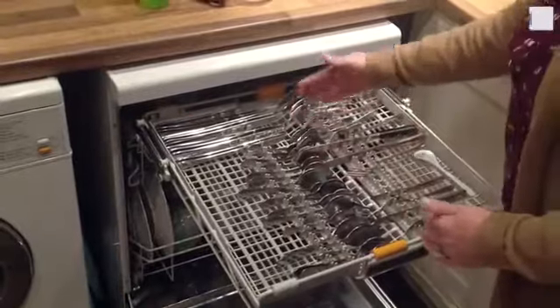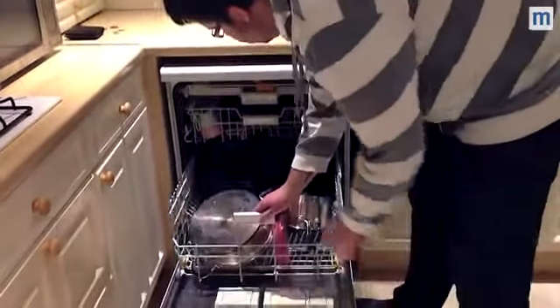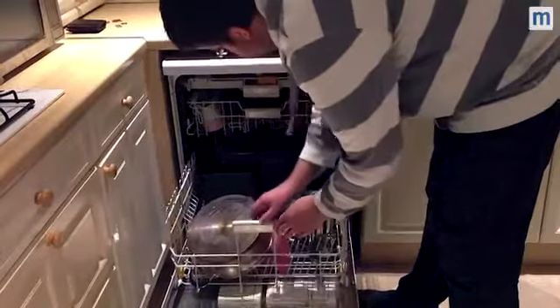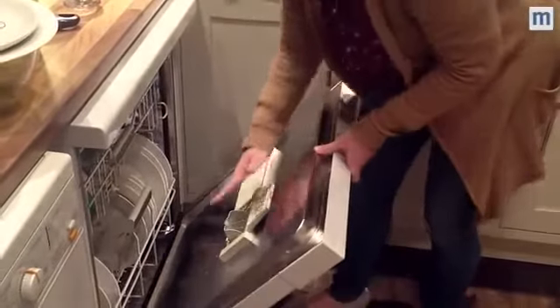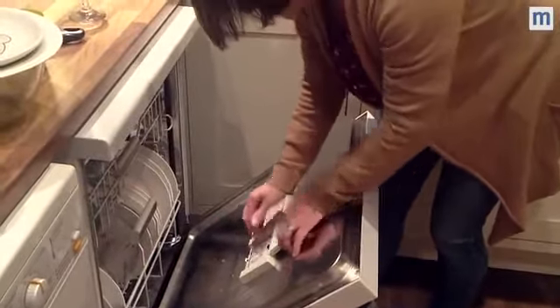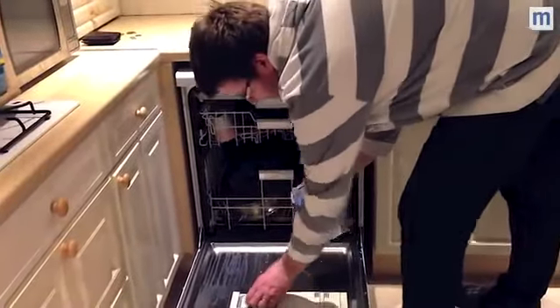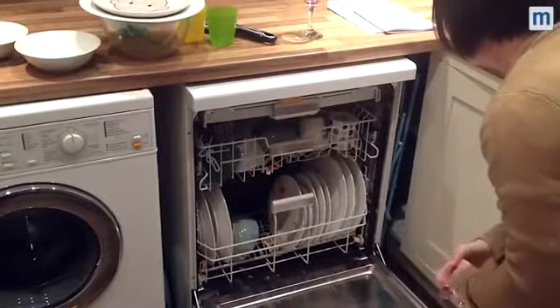Everything here is loaded individually. Unlike conventional dishwashers, the salt will be located right at the back of the door. You pour your salt in there into the pocket and it doesn't spill out, unlike it sometimes does in the bottom. You just close that up — absolutely convenient. It's much easier to have it in the door. That's a really clever thing.